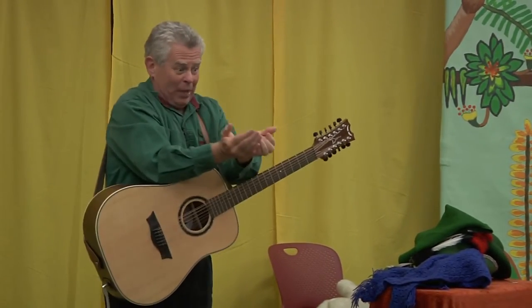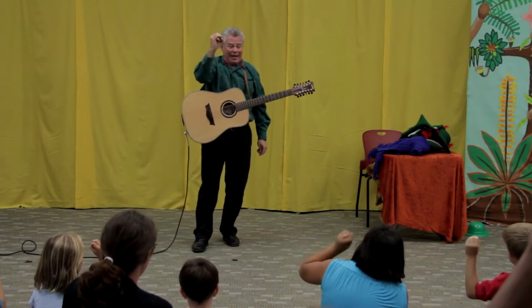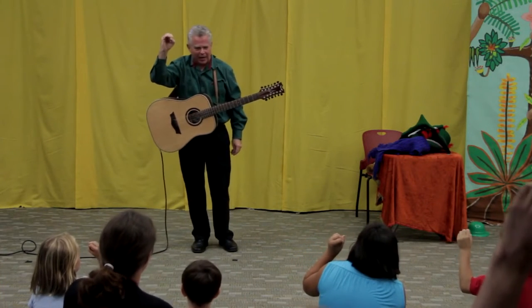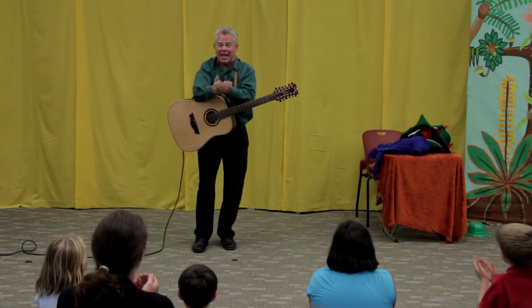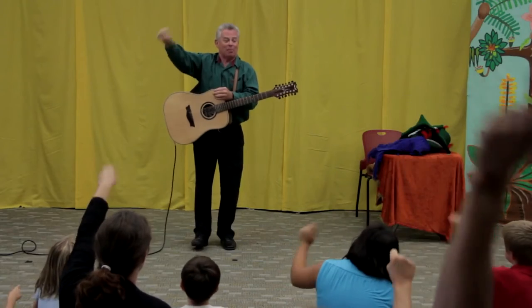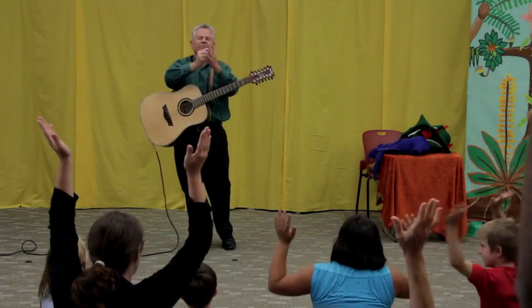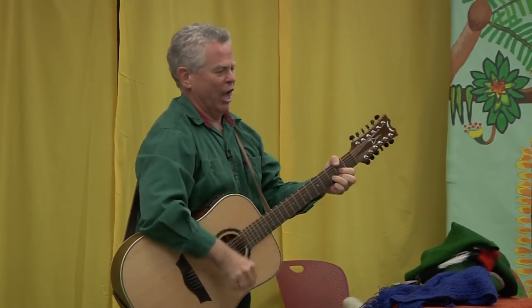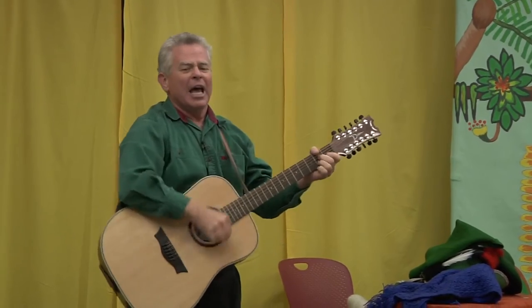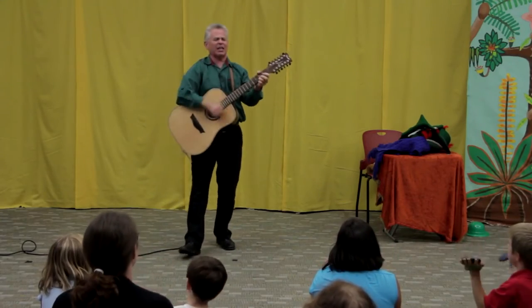Now in that nest there was an egg, a fine egg, a rattlin' egg — not a scrambled egg. The egg in the nest and the nest on the limb and the limb on the branch and the branch on the tree and the tree on the bog and the bog down in the valley-o. Hi-ho, the rattlin' bog, the bog down in the valley-o. Hi-ho, the rattlin' bog and the bog down in the valley-o.